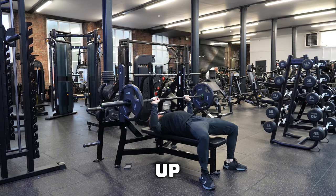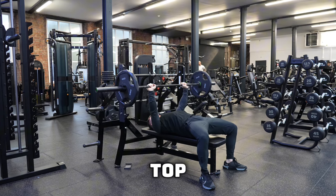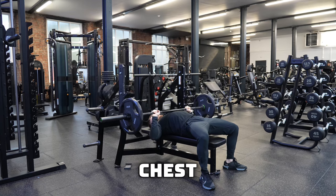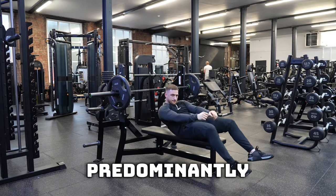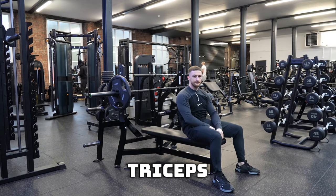You want to make sure that you're driving up with your elbows, not locking out at the top. Slow and controlled down towards your chest, keeping your elbows at a 45-degree angle to your body to ensure that you're hitting predominantly your chest and secondarily your shoulders and triceps.